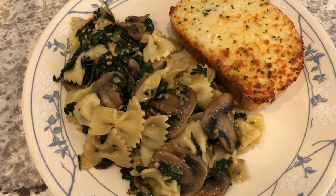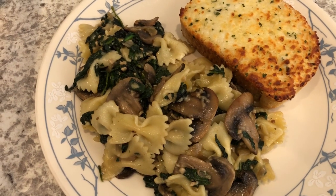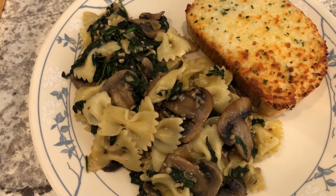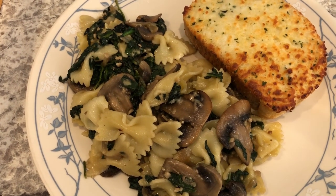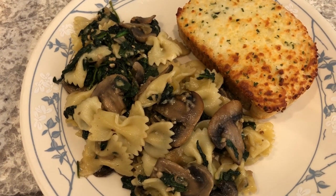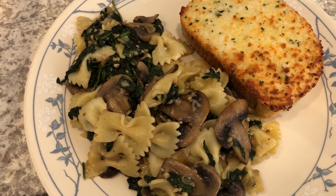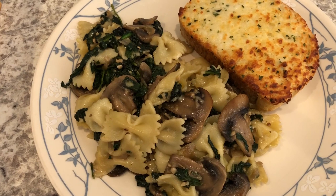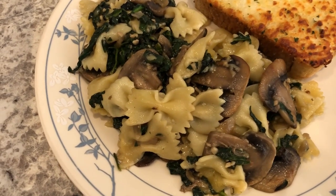For dinner tonight I tried out a new recipe — a vegetarian pasta dish: bowtie pasta with fresh spinach, fresh mushrooms, onion, garlic, and parmesan. I'll make sure to leave the recipe in the description box. I did add a lot more seasoning than the recipe called for. It is from Better Homes and Gardens but it's pretty good and tasty.